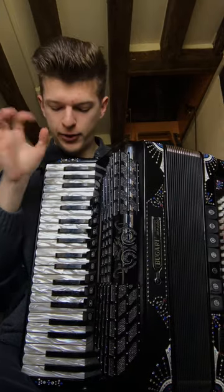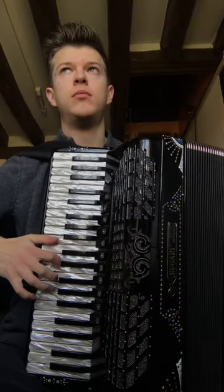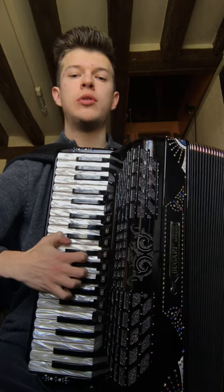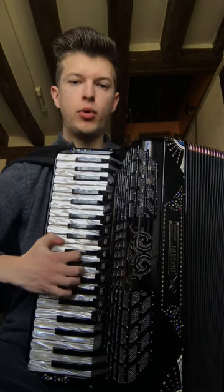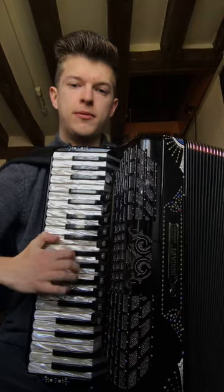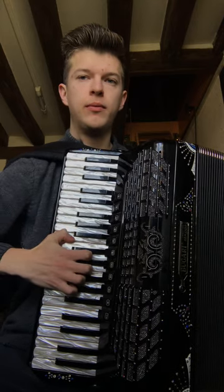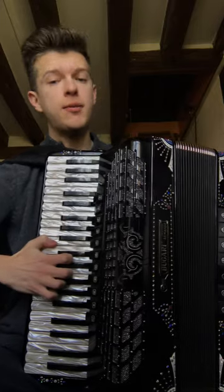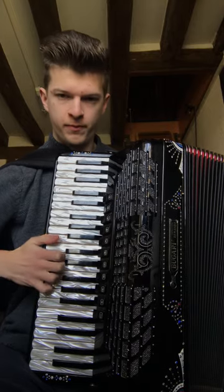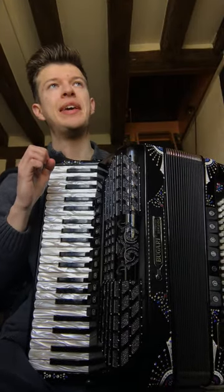Another important point: you play this first triplet, then you move to the black key. When you're moving to the black key, you're not going to be moving your fingers in some strange or weird way — very simply, you're going to be moving your hand and elbow a little bit to shift position.